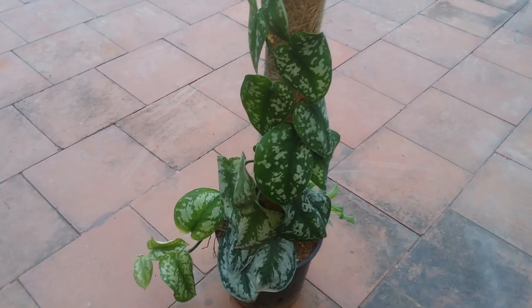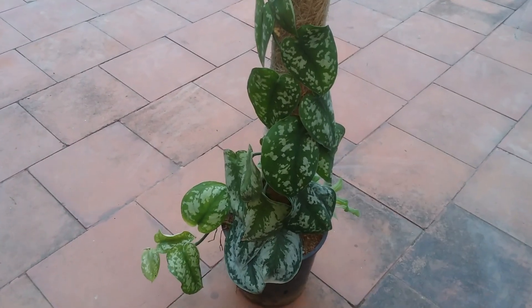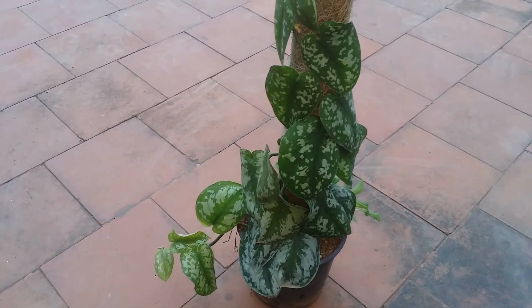Hi guys, welcome to my channel Lush Foliage. I hope you guys are fine and are safe. This is my Scindapsus pictus exotica — this is one of the varieties. You might have seen my other varieties as well.